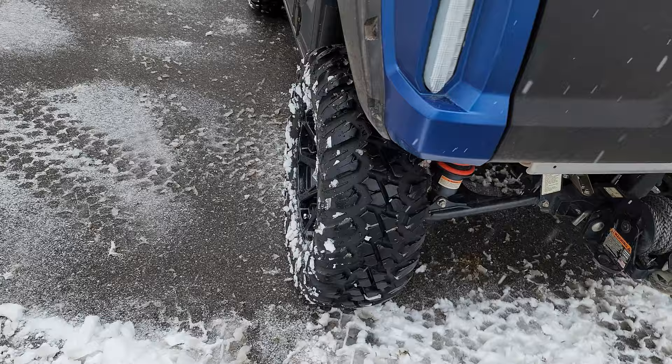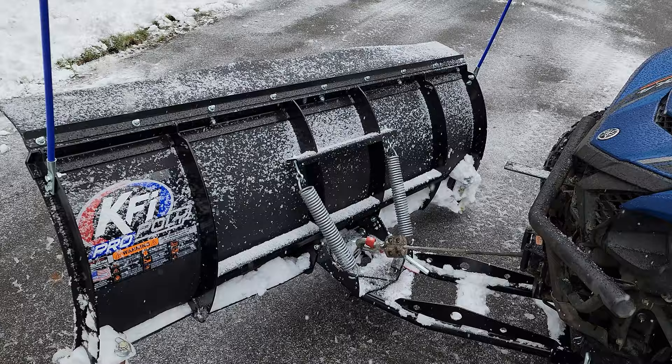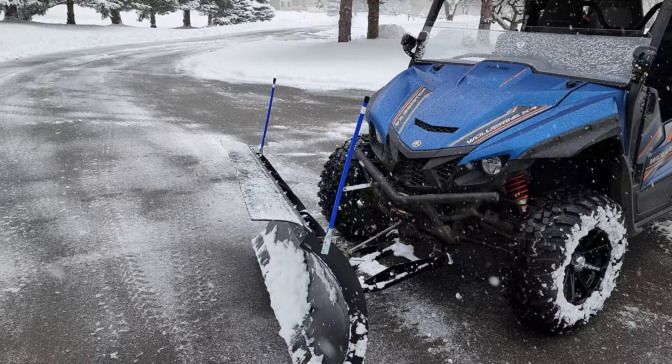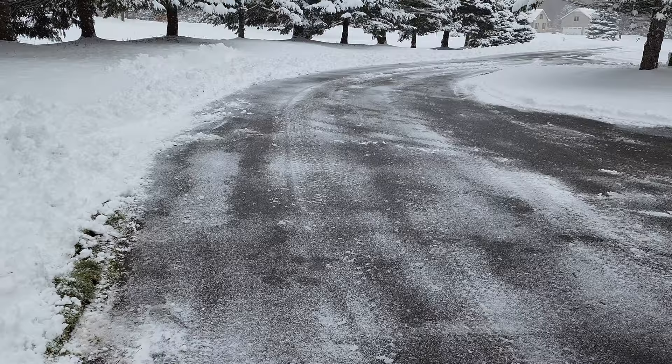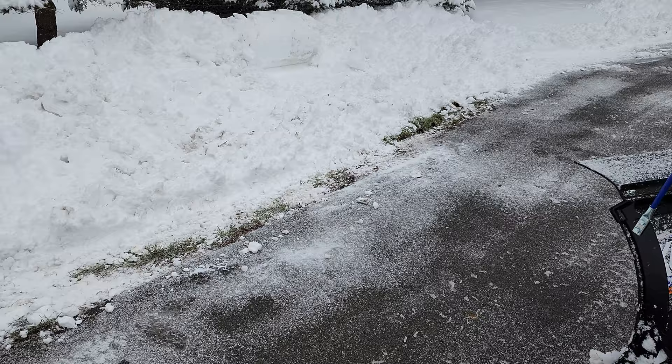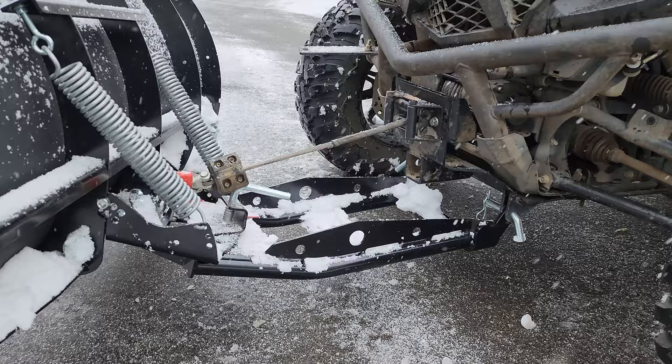If you're considering putting a KFI Pro Poly snow plow on your rig, I highly recommend it. It does a great job — it scrapes really well and it's holding up well. I've seen some things online where they're not holding up and I'm curious if they are bashing things. I take it easy — I don't smash into the edges, I push just as far as I need to, and I bring up the plow only as far as needed so I'm not pushing into the grass. If you're easy on it and have the right angle originally set up with the plow and the lift line, you should be good to go.